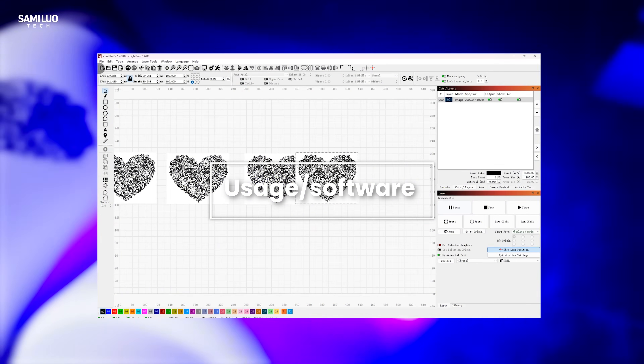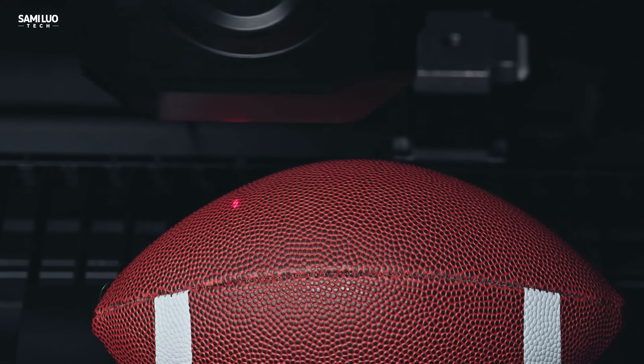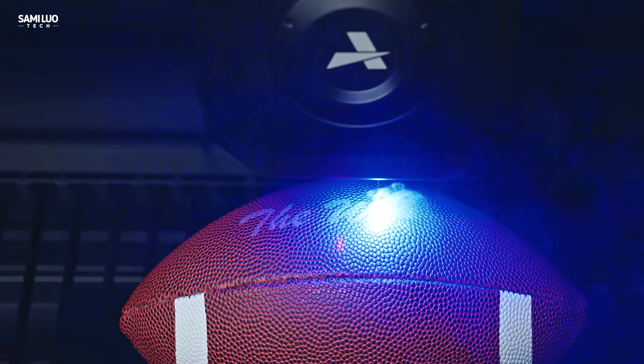Now onto software — it's LightBurn compatible, so there's no learning curve. I'll skip the details since plenty of tutorials have already covered it. Instead, let's talk focusing. The HD1 Pro uses a LiDAR system for precise auto-focus — no manual tricks needed. Now let's dive into the engraving and cutting capabilities that make this machine stand out.